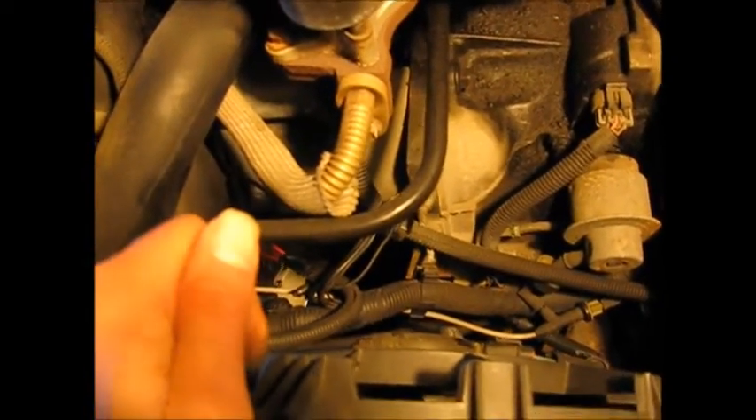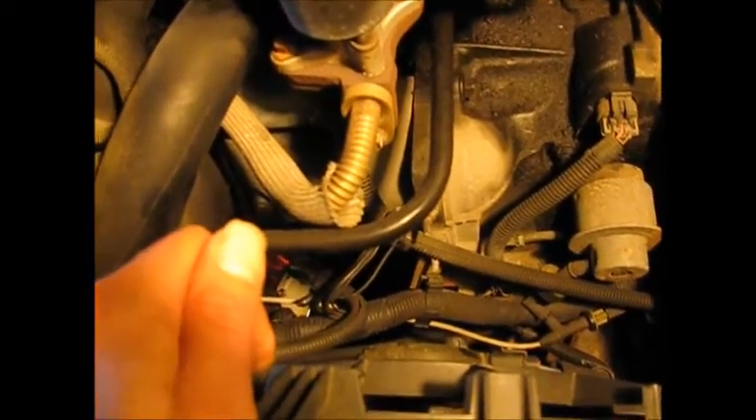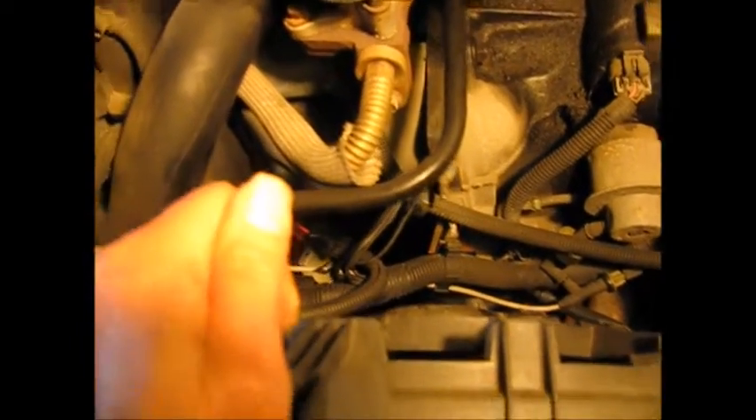Here's the starter — solenoid up here. It's a good-sized starter for a small engine. This is kind of a rare starter that is actually removed from the top, not from underneath the engine, where it's mounted on top. So we're going to get this fan out of the way, which isn't hard to do.